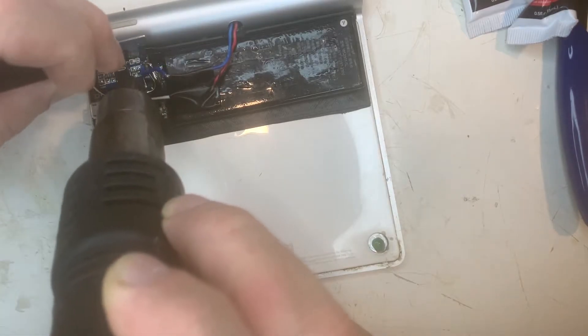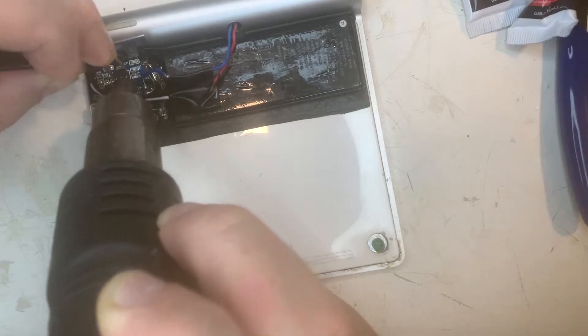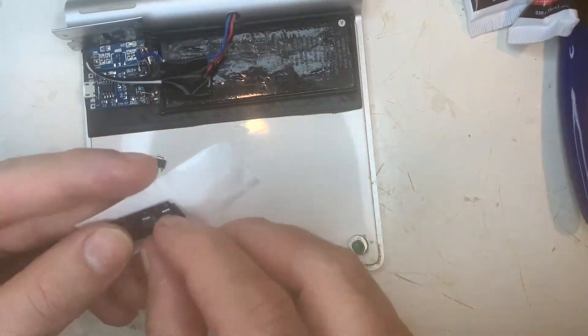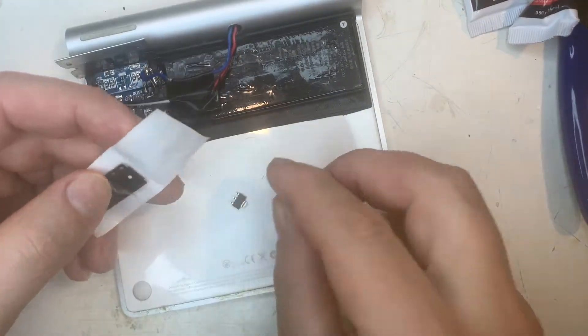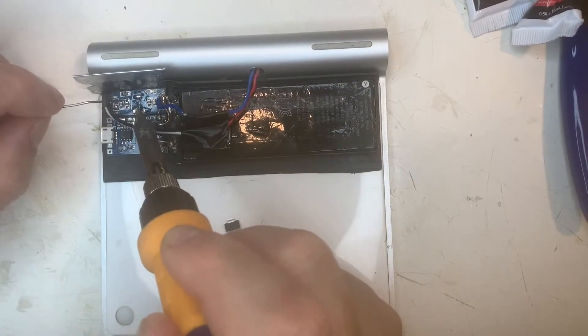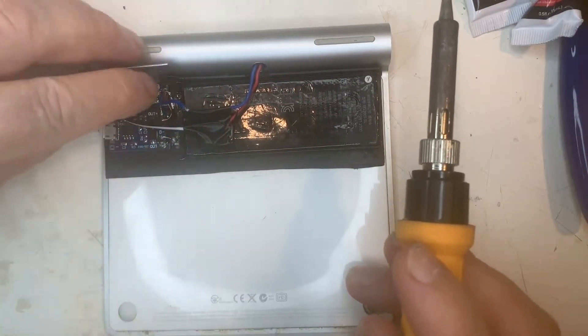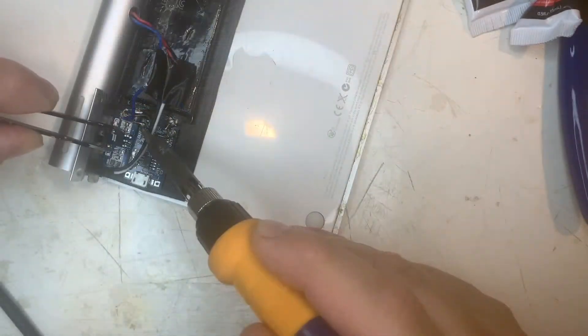Let's swap out the regulator for a 3.3 volt version. I will glue on the device. There we go.